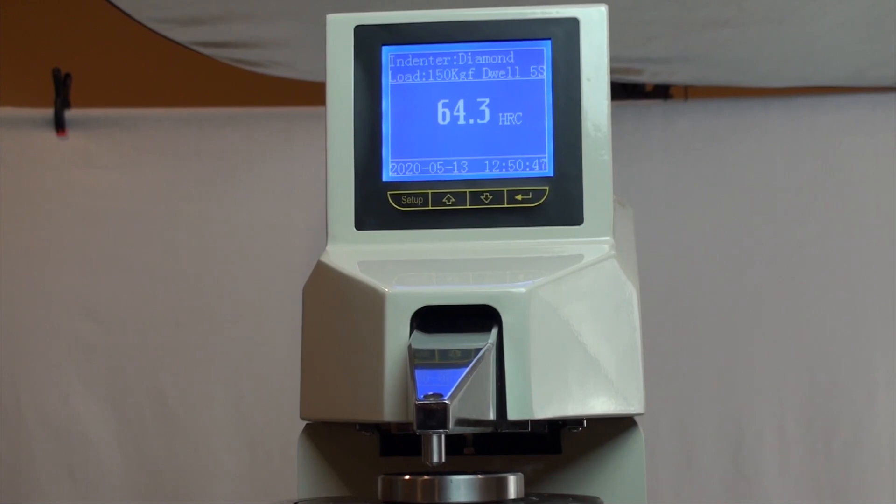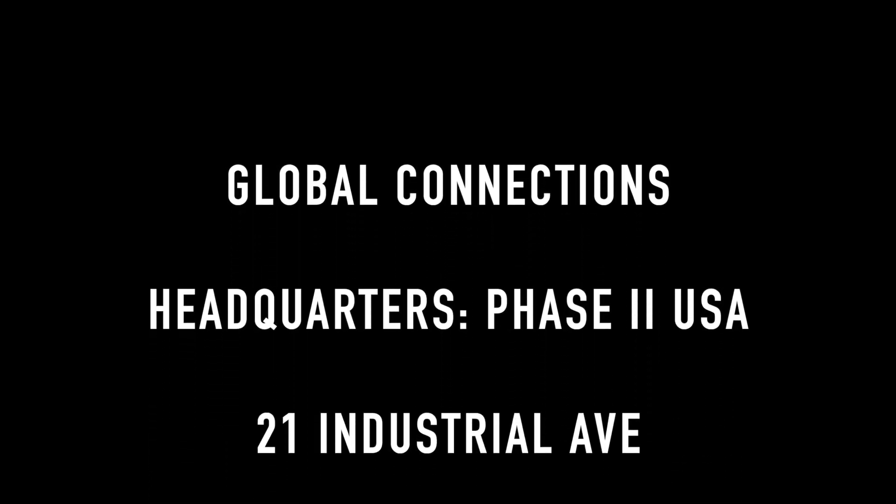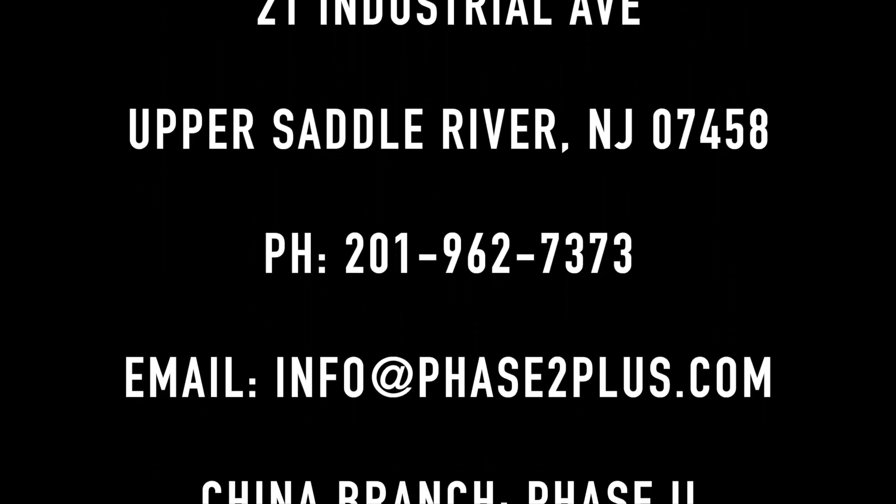This concludes our application and function guide for the Phase 2 900-388 Auto Z Dolphin-Nose Twin Hardness Tester. Should you have any questions, please do not hesitate to contact us. Take care.